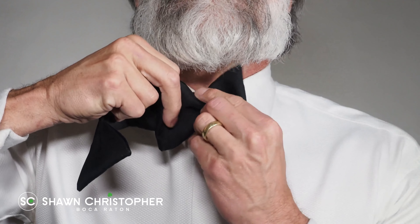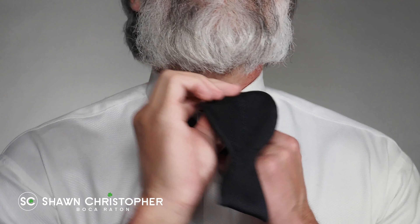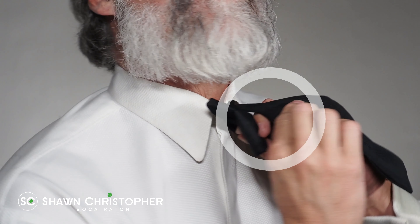Fold the small end in half to form a bow, pinching it with your index finger and thumb. Wrap the long end over that area.